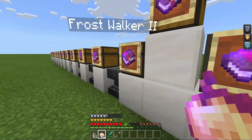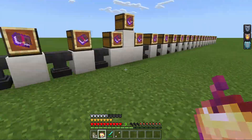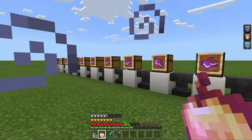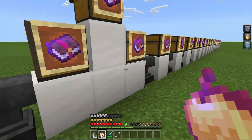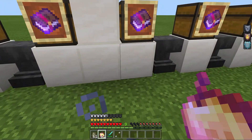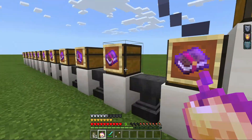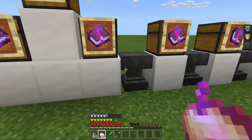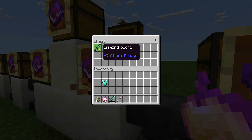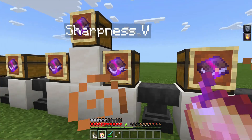Next, we have Soul Speed 3, which you put on boots as well. It makes you go faster on Soul Sand or Soul Soil. It's a pretty cool enchantment, but similar to Thorns, it has the downside of taking away durability when you use it. That's why a lot of people don't like it. That's all for the armor enchantments — now we move on to the weapon enchantments.